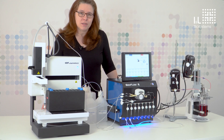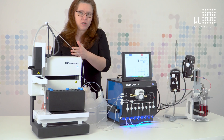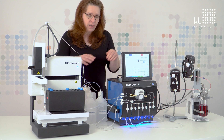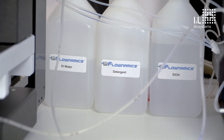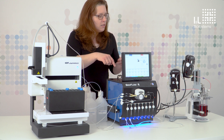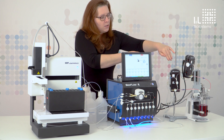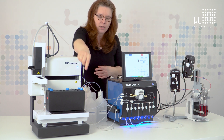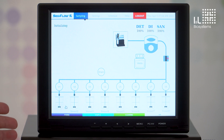The last step in sampling is the cleaning process. The entire course from the fermenter to the collection station must be cleaned. This is done with these bottles, which are located directly on the SecFlow — for example, water, detergent, and disinfection solution — which are connected here and which then flow one after the other through the entire course, making a U-turn over the sample tube back, going over this tube from the flow fraction and the needle, then via the waste tube to the waste bottle.